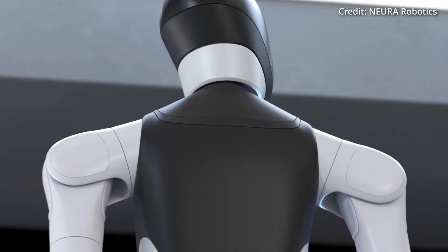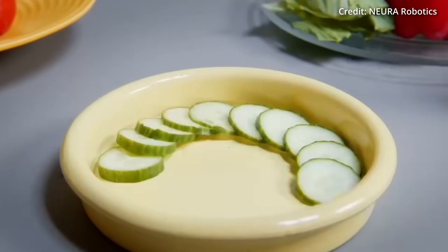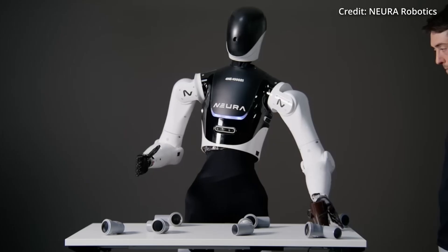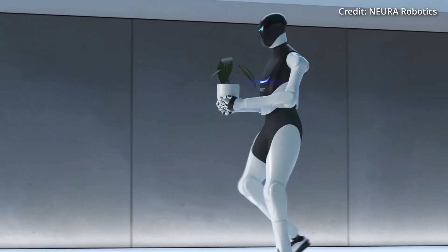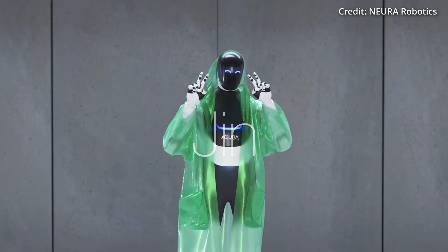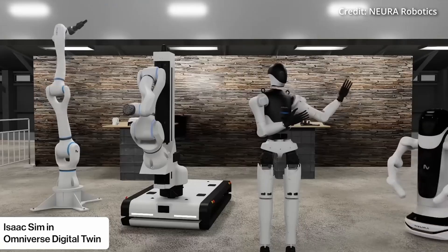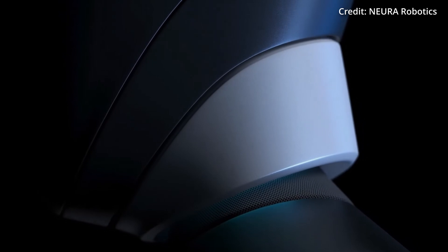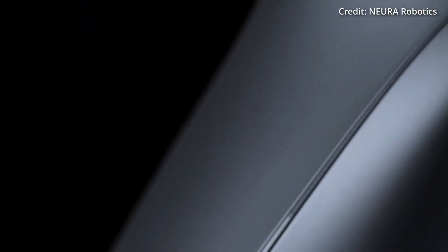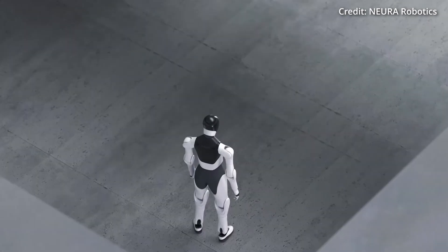Nura has unveiled 4NE1, a cognitive humanoid robot designed to seamlessly integrate into all areas of life, whether at home or in the workplace. This humanoid is powered by Nura's cognitive platform, which transforms the way humans interface with machines through more intuitive and natural interaction, using its hardware to see, hear, and sense touch. Its capabilities are rooted in sophisticated 3D vision, enabling it to recognize objects, environments, and gestures with precision. Force-torque sensors further enhance this interaction by giving the robot a sense of touch, crucial for performing delicate and precise tasks.